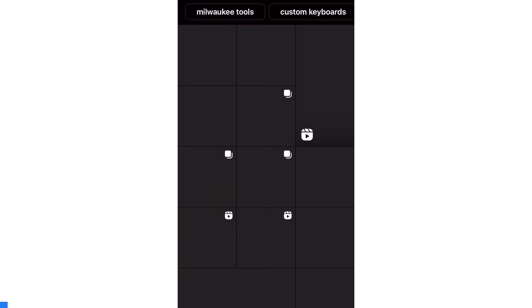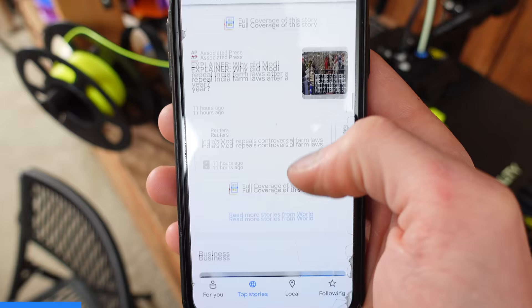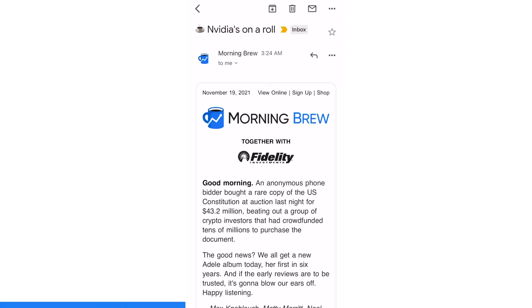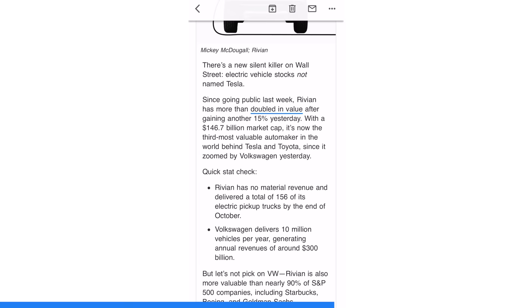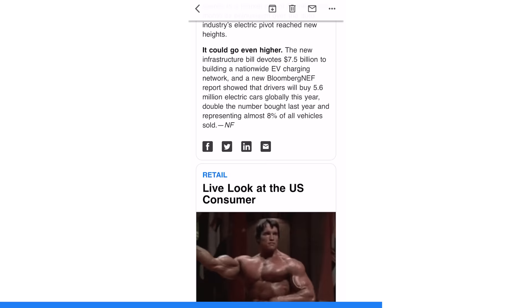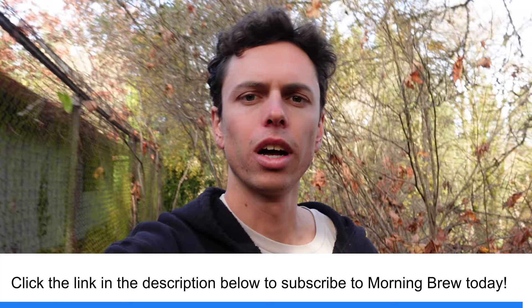Big thanks to Morning Brew for sponsoring this video. If you're anything like me, you probably open up your phone first thing in the morning and immediately get distracted by random internet videos. I like to stay up to date with what's going on in the world, but for a busy person like me, checking all the different news sources takes too much time. Instead, I signed up for Morning Brew — it's a free daily newsletter that gets you up to speed on business news in less than five minutes. It's witty, relevant, and informative. In just this morning's email alone, I learned that Rivian is now the third most valuable automaker in the world despite only shipping 156 vehicles, consumer confidence fell to its lowest level in decades despite retail sales being up, and Puff Bars is the new Juul. Click the link in the description below to subscribe to Morning Brew today — it takes less than 15 seconds and is completely free.